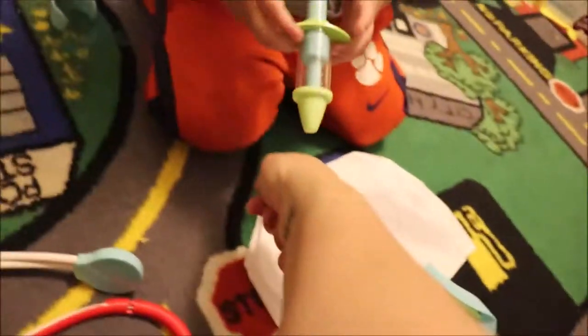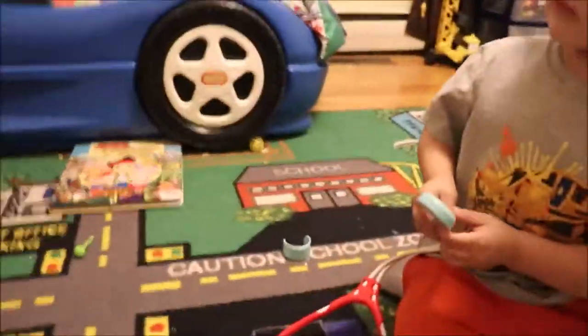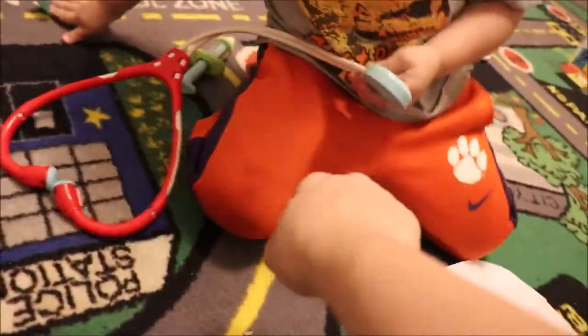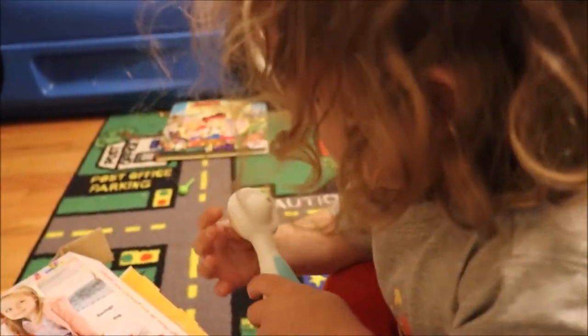I need a Band-Aid. Okay. Will a Band-Aid fit mommy? Oh, I need a shot too? Okay, give me the shot. That's okay, I'm a big girl. That doesn't hurt. My heart? Where's my Band-Aid? I need a Band-Aid for my boo-boo. No? It's gone? Yeah. My boo-boo is not here yet. No? What is? That's where you check ears.